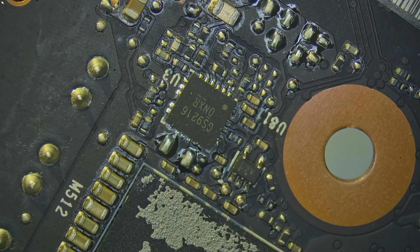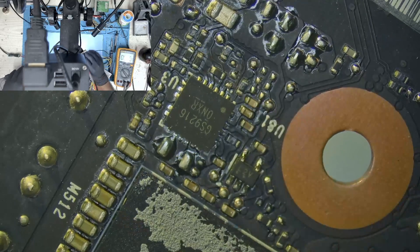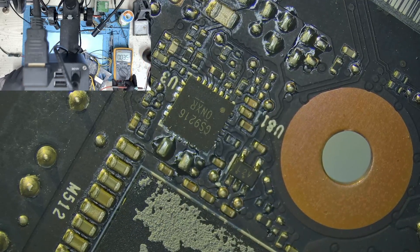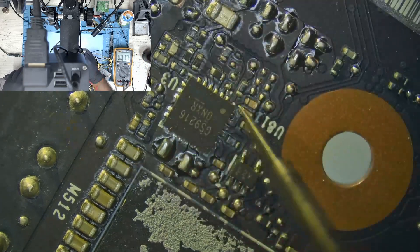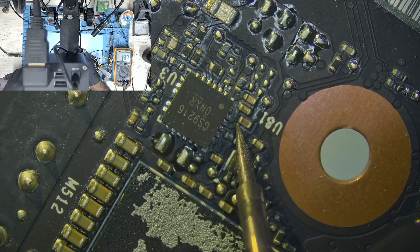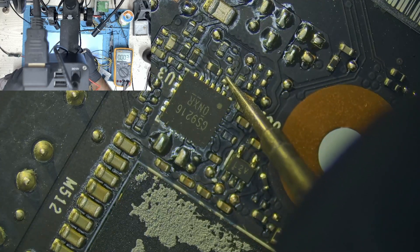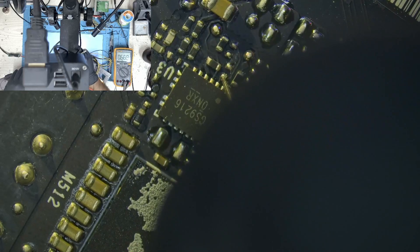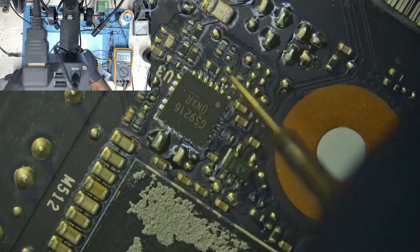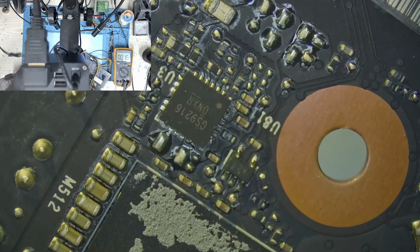Let me switch the camera so you can see exactly what I'm doing. Let's get rid of the glare. Let's check if we have our 5V here — and we do. Now let's check our enable pin. Since we don't have a resistor here, let's check here — and our voltage is fluctuating. So our problem is the enable signal on this controller, and that's the cause of our problem.